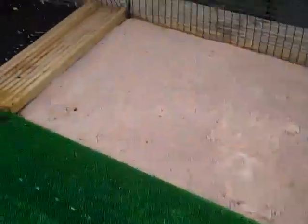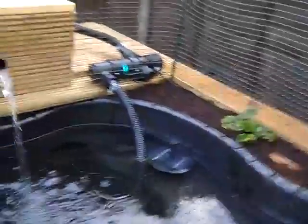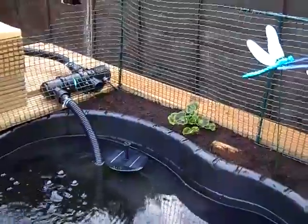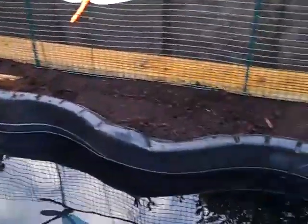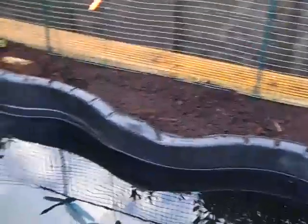The turtles will be swimming around and can climb out. They've got the whole sand area, just in case they want to lay eggs or something. Then they've got the soil area as well, which then leads onto the rest of it, so they can quickly dive back in the pond if they want. This bit will be planted with plants, so they should still be able to get up there, but they'll probably be sitting on some plants or little bushes.